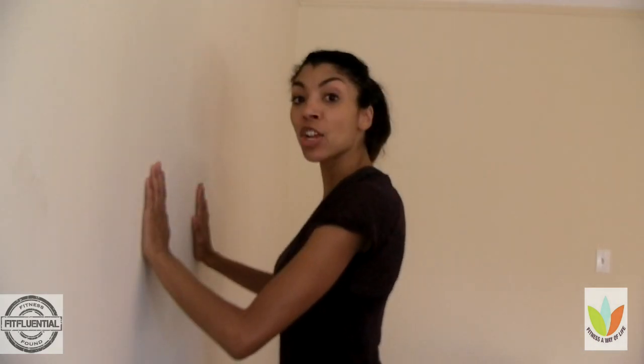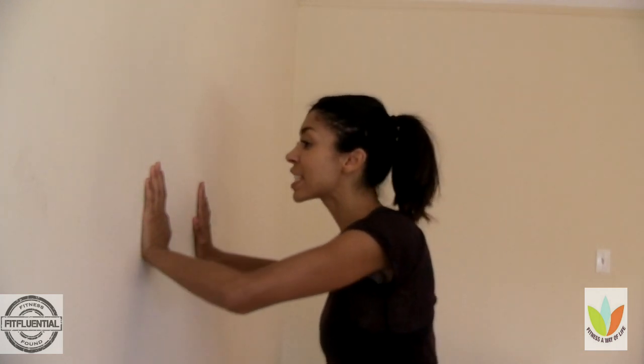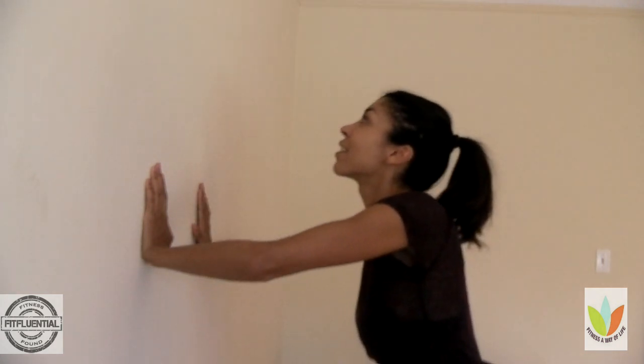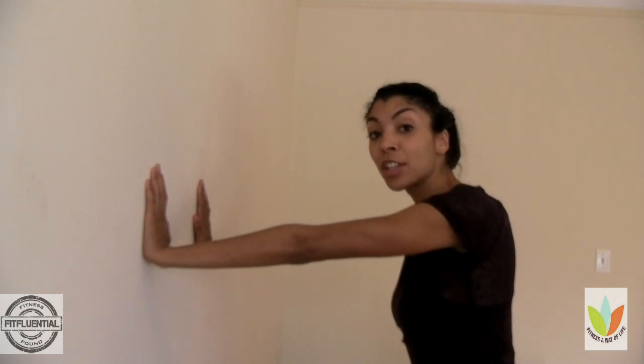The fourth move is wall push-ups. Start with your fingertips shoulder width apart and back yourself away from the wall so your arms are fully extended. Have your feet planted on the floor, also spaced about shoulder width, then lean your chest into the wall and push off as if you're pushing your body weight away from the wall — extending into the wall and then bringing your arms back out to where you started. This is a great exercise for your chest and triceps, and a really good place to start if you've never done a push-up before.